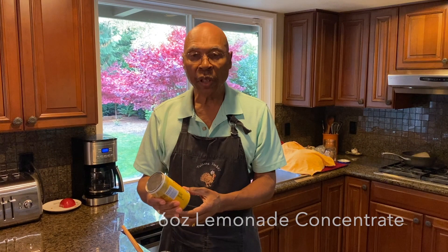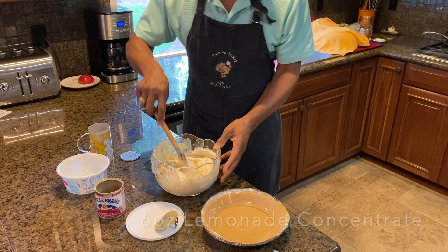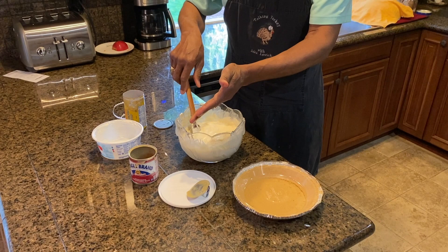Make sure it's thawed out and shaken. You want to use half of this 12-ounce can. Just kind of fold it together — Cool Whip, sweetened condensed milk, and concentrate lemonade.